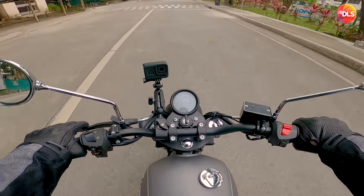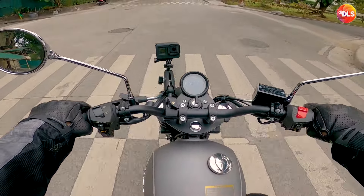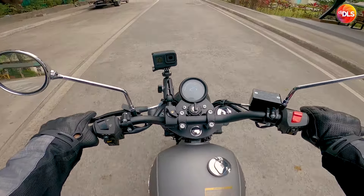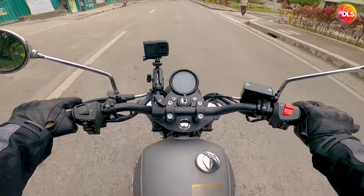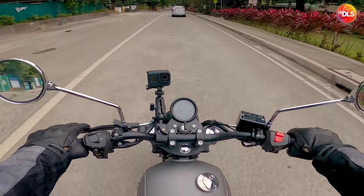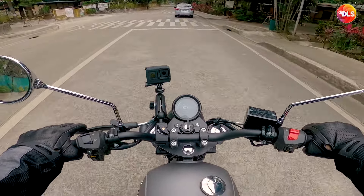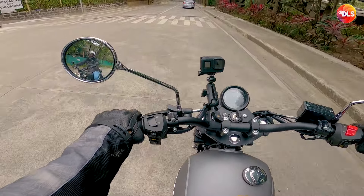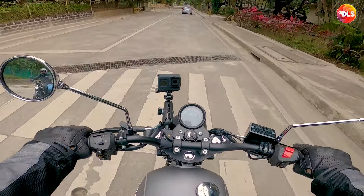I still can't get over how gorgeous the panel gauge is. Napakalinaw talaga, sobrang linaw. Preno sa harap, malakas. Preno sa likod — nagskid! Nakita mo yun? Malakas din.